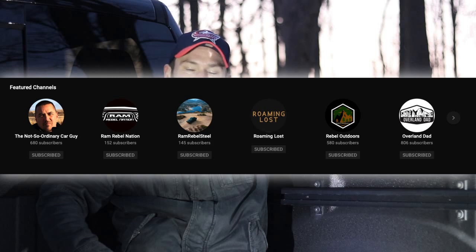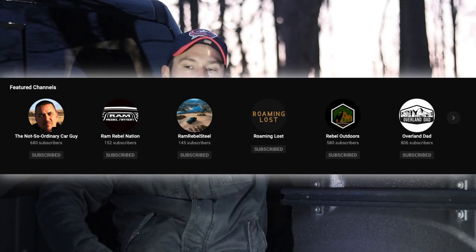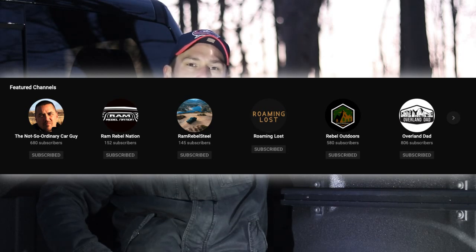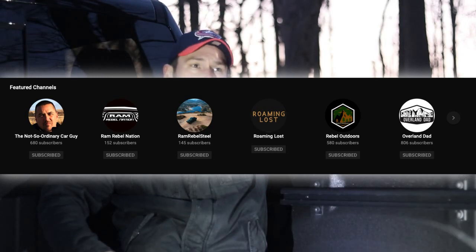Check out the featured channels on my YouTube page — there are a lot of guys just putting out great content. I found a guy who off-roads Jeep Gladiators and has a Ram Rebel — Ram Rebel Steel — he's got some amazing content. Also check out Ram Rebel Nation, a good group of dudes who just started a channel. Check out Overland Dad — if you're a dad with kids who likes truck stuff, that might be a great channel. And check out Roaming Lost — his Rebel is incredible. He's not into how-tos, but look at his truck — there are some really inventive things he's got going on.